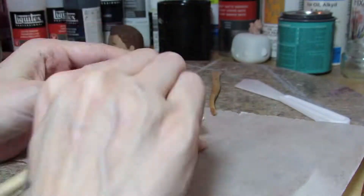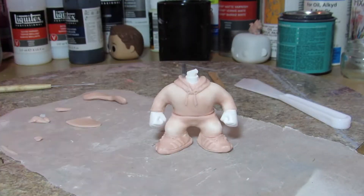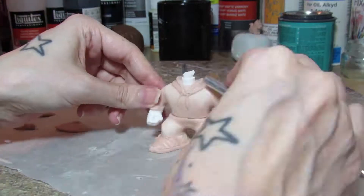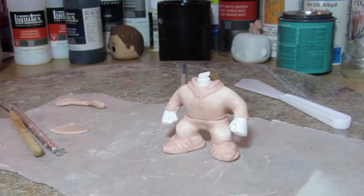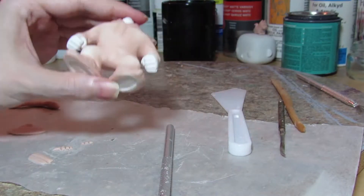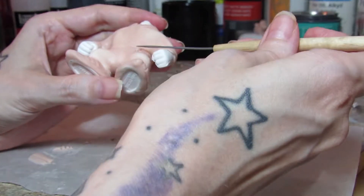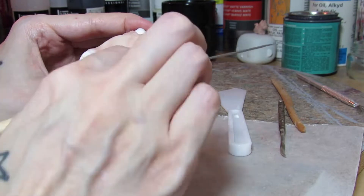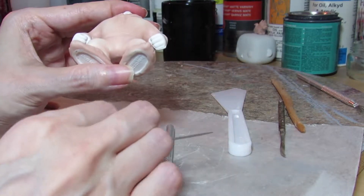This is polymer clay sculpted over a DIY blank male Funko body. Basically here I was just trying to up my game. Each Funko I do, when I do extensive sculpting especially, I try to take it a step further, add a little more detail, get better.